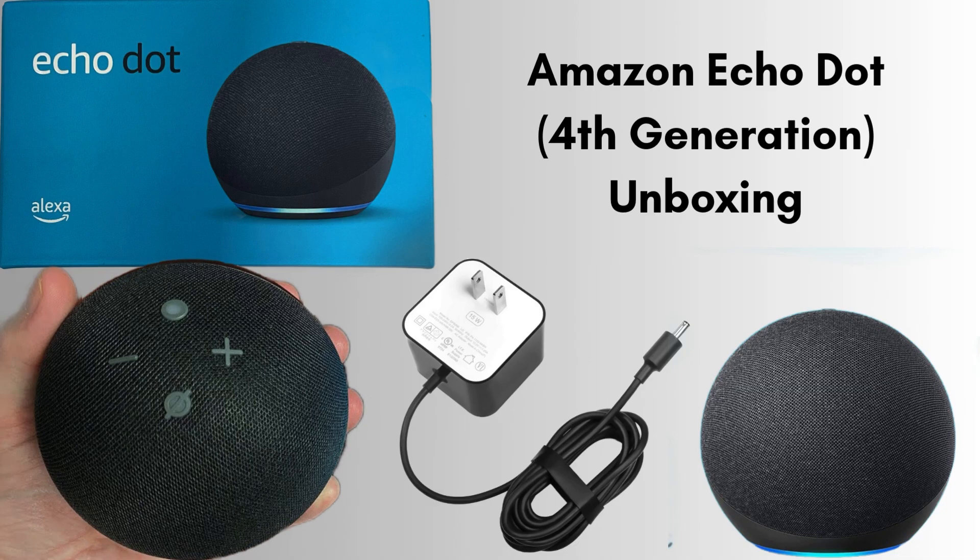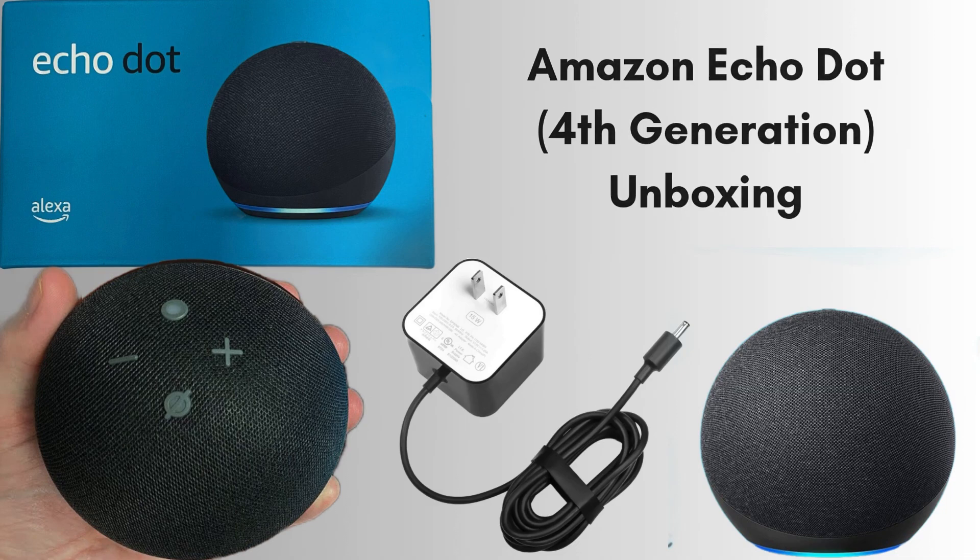First of all, unbox the Amazon Echo Hub 4th Generation. The package includes the Echo Hub itself, featuring a sleek design and a light ring that indicates its status. Accompanying the hub is a power adapter necessary for connecting the device to a power outlet. Additionally, you'll find a quick start guide that provides straightforward instructions for setting up your Echo Hub using the Alexa app.